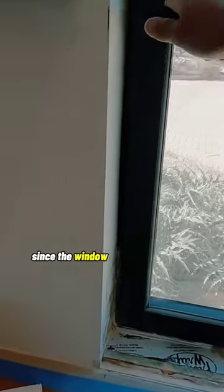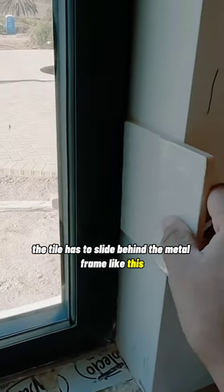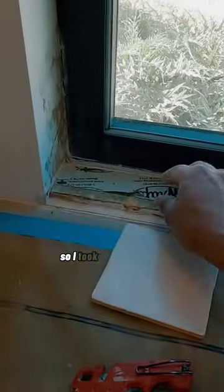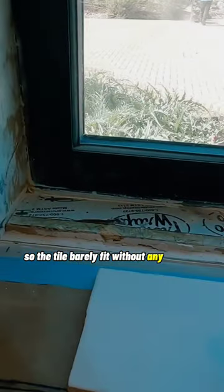I was about to tile around this window but ran into a problem. Since the window opens from the top, the tile has to slide behind the metal frame like this. It wouldn't slide in the bottom, so I took off the drywall, only to find out it had quarter-inch drywall there. So the tile barely fit without any backing.